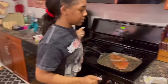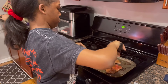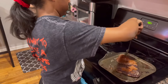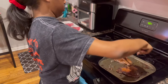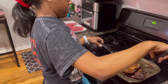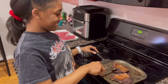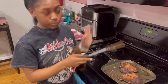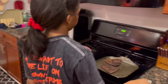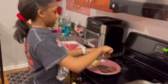So as you guys can see, it's time to flip it over now. So when we come back in a bit, the steaks will be done. I think the steak should be about done now, so I'm going to take my steak and put it next to my baked potato.